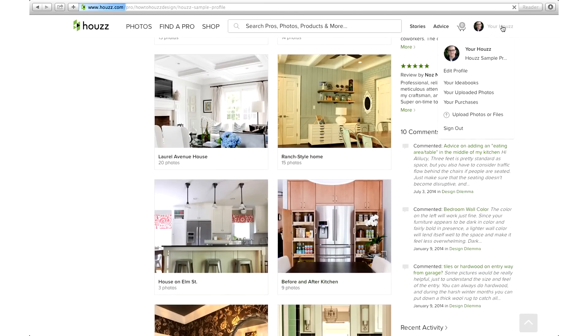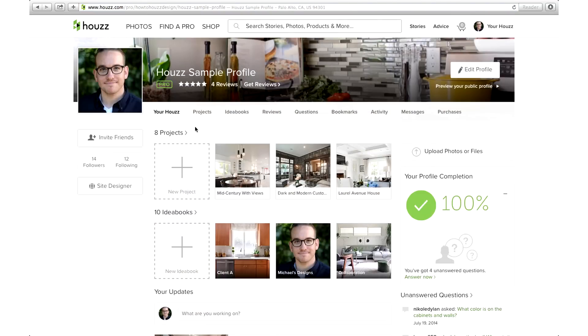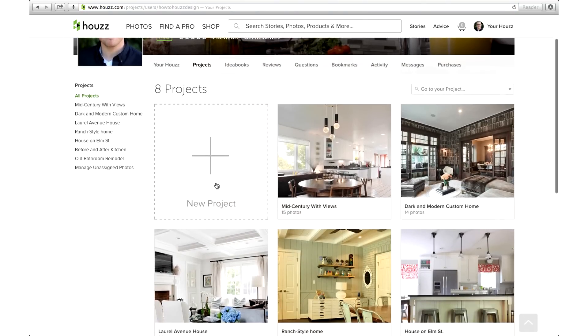Let's start by going into Your House and clicking the Projects tab in your profile. You'll see a list of your projects.